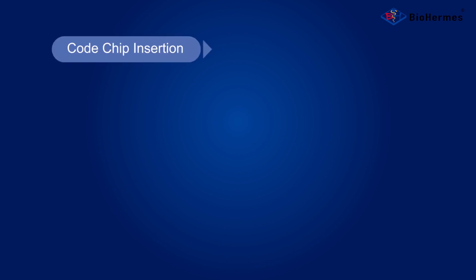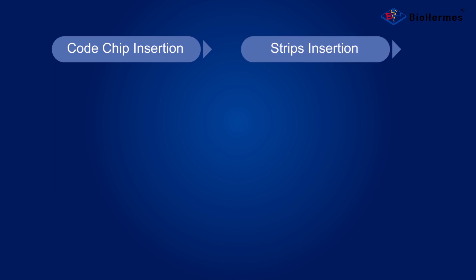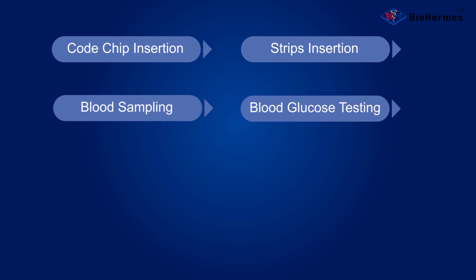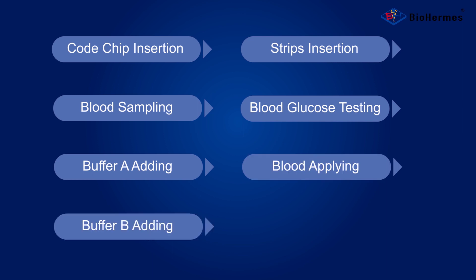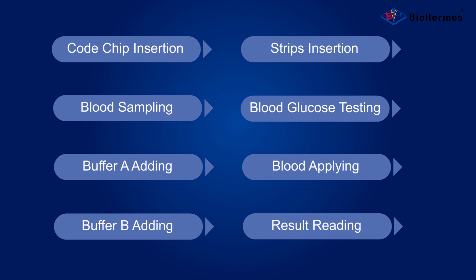Testing Procedure. The testing procedure consists of: cold chip insertion, strip insertion, blood sampling, blood glucose testing, buffer A adding, blood applying, buffer B adding, and result reading.